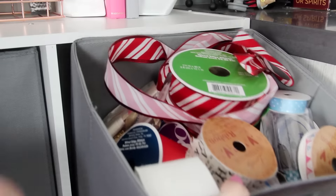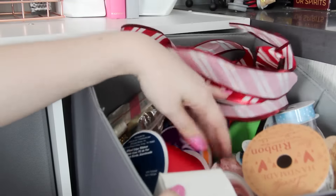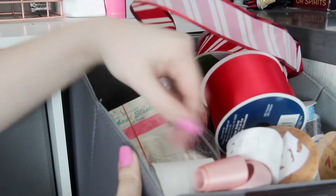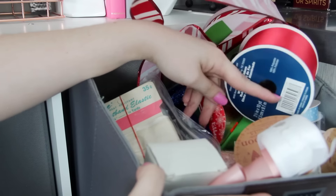We're almost done. Here we have got the ribbon box, which has ribbon in it — what a surprise. I cannot keep this thing clean to save my life. It is always so messy because I just have so many spools of ribbon that I actually don't use that often, but once I have it I might as well keep it.